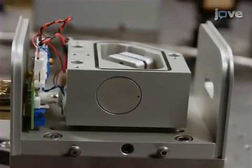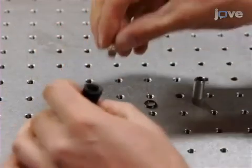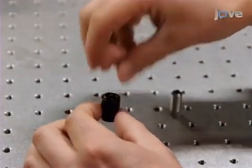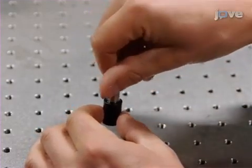The mechanical system, except for the diode, lens, and grating, is mounted on a thermoelectric cooler. Continue assembly of the laser by placing the laser diode in its mounting hole and securing it using its mounting ring. The mounting ring should be snug but not tight.